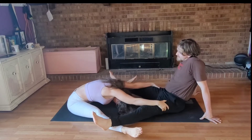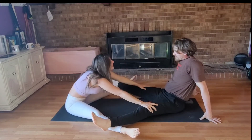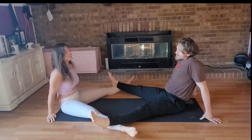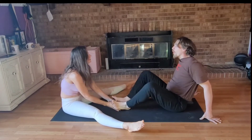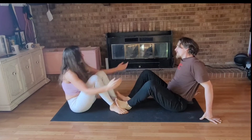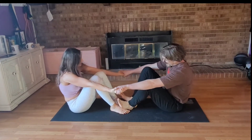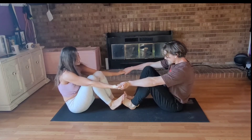Then we're going to go from here to seated boat pose, which is great for the abs. Don't make me do it. You said you loved me. Put the foot — put the foot. Lift one leg first.